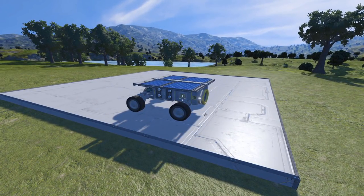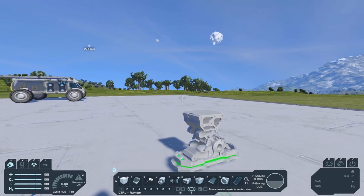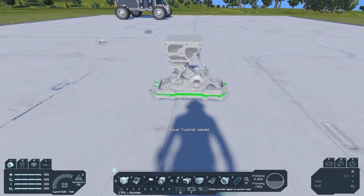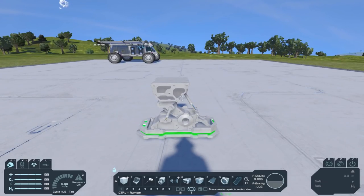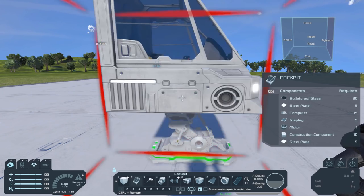So let's get into showing you how to build it. To build this thing, you need to start with a little landing gear to build on, and then you can just put your little cockpit on top of it.